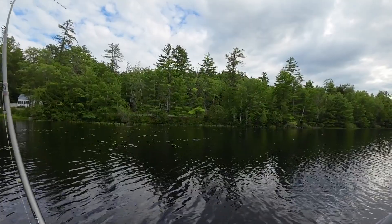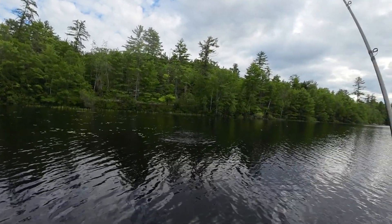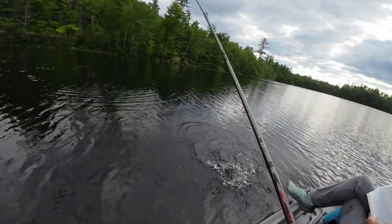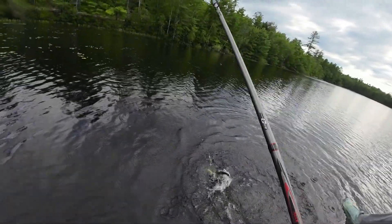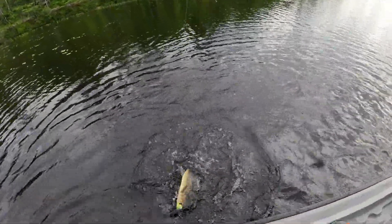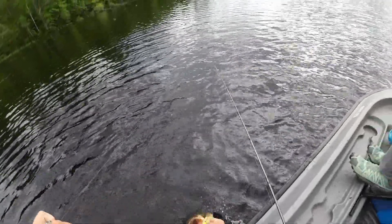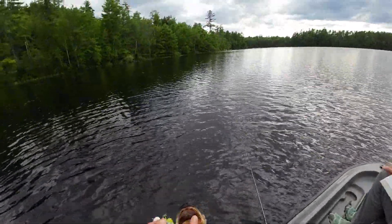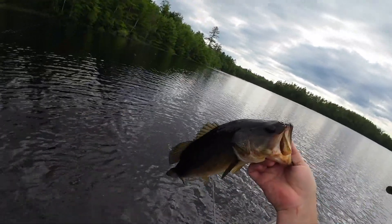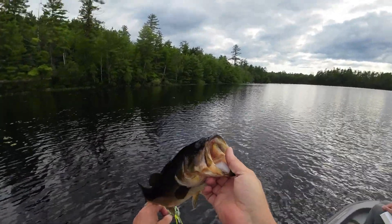There he is. Second cast, third cast — two fish, three casts. That's a nice fish too. A little grumpy. Come here, buddy. That one's bigger than the last one too. You weren't hooked by a whole lot, though, were you? Close to two pounds. I could weigh you, but you're not that big.